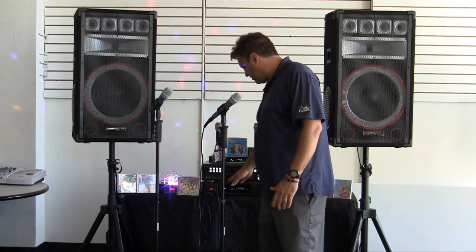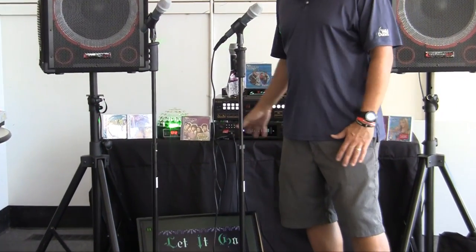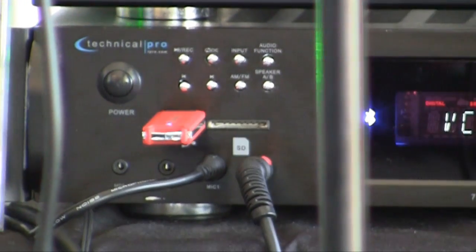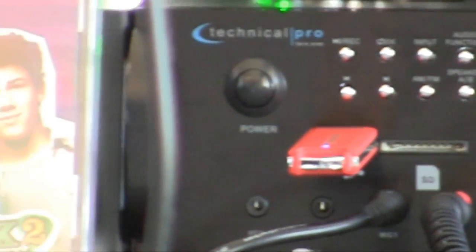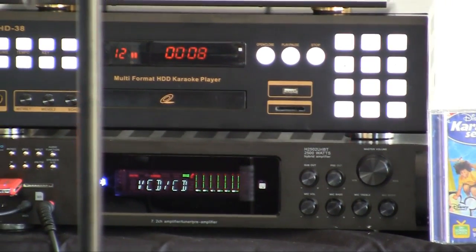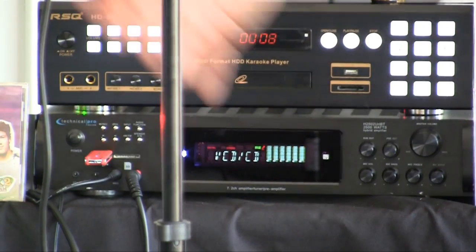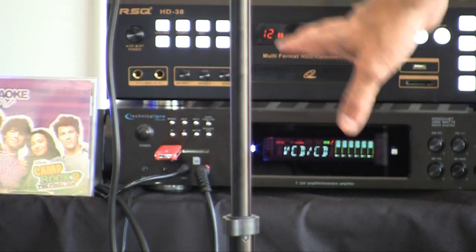Along with that, we have our new hybrid amplifier — a very lightweight amplifier that covers it all. It has a flash drive hookup in the front, and also an SD card to play different audio files. The flash drive also accesses the recording file from the HD38. So if singers bring a flash drive up, they can plug it in, sing their song, you record it, and hand them back the flash drive. You can sell it, give it as a gift — whatever you like. That is an absolute great new feature.